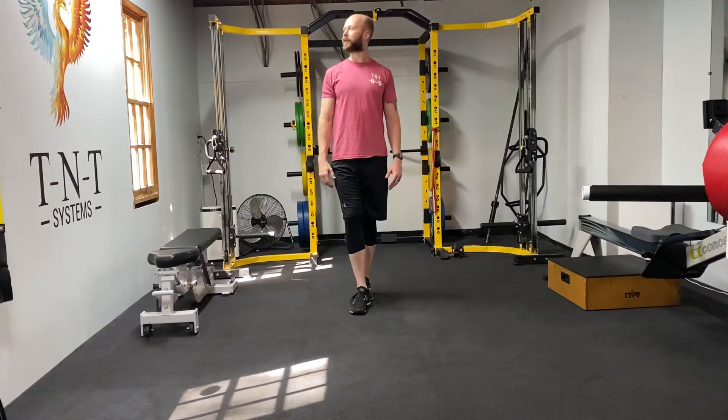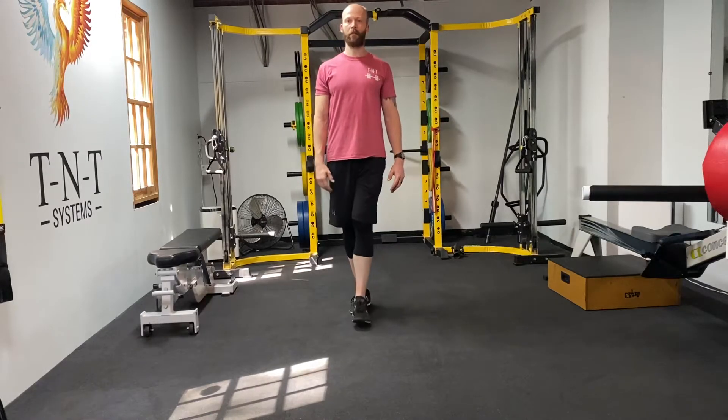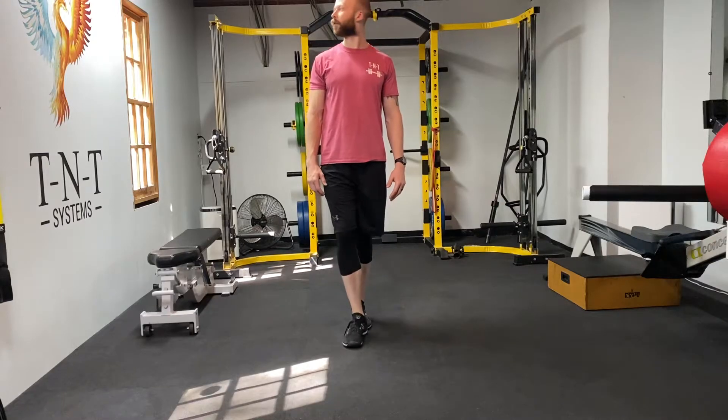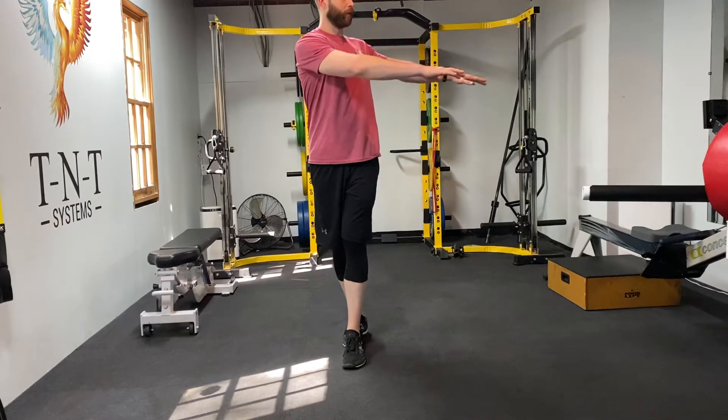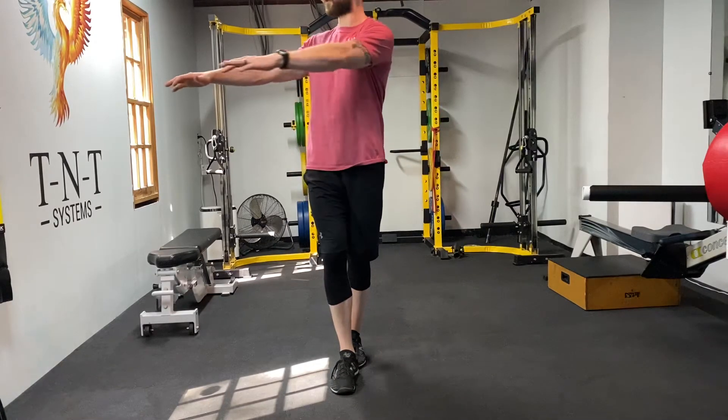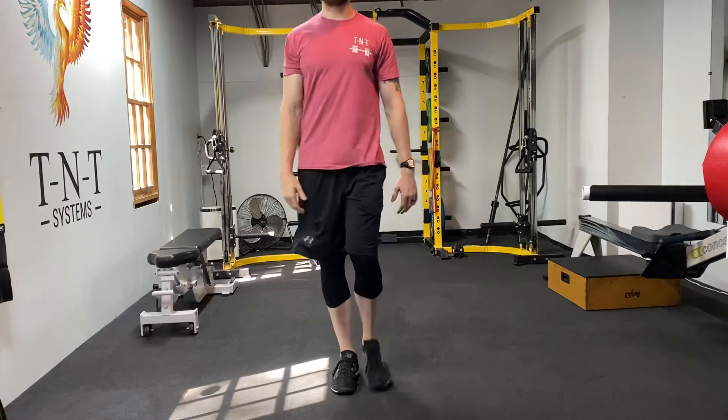I'm stringing a few reps together here. Step, find your position, head rotation. You can also get your arms involved to make it a little tougher. Step, come back, head rotation, arm rotation — like so.